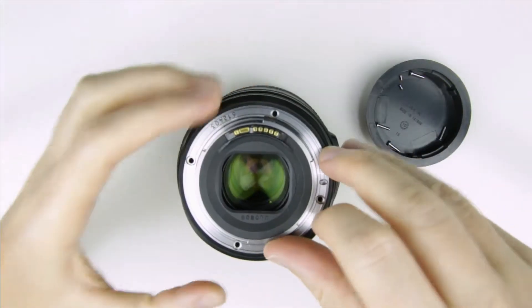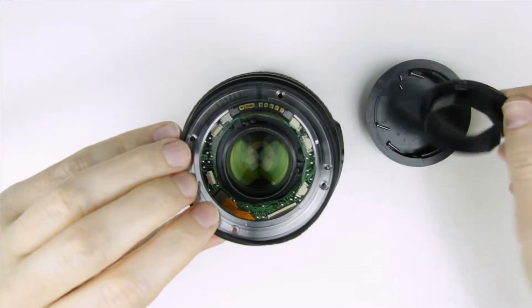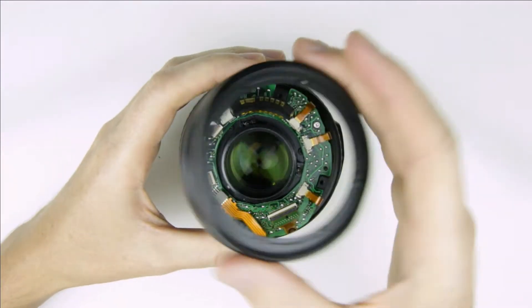Lift off the bayonet a little bit and push up the inner plastic cover. Be careful not to detach the flat cable between the electronic connector and the circuit board. Remove the rear cover.